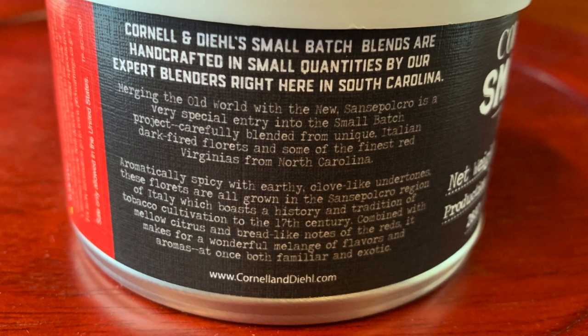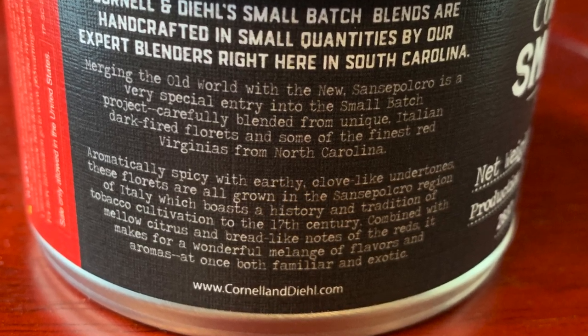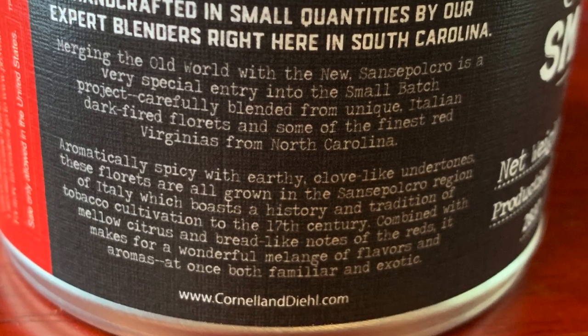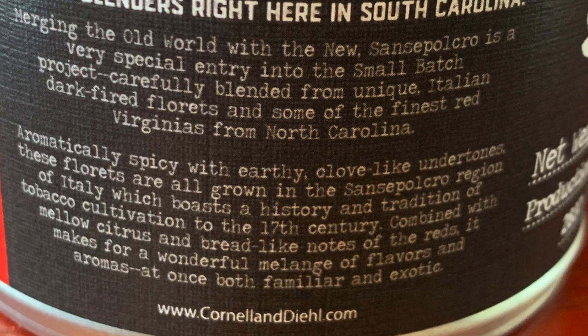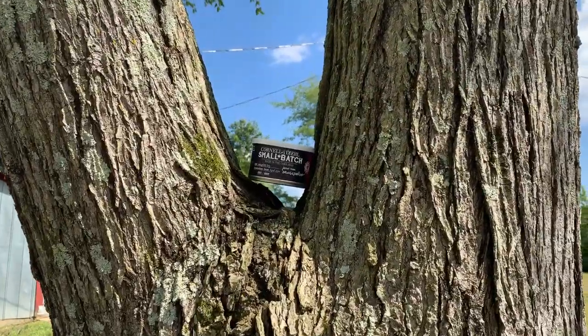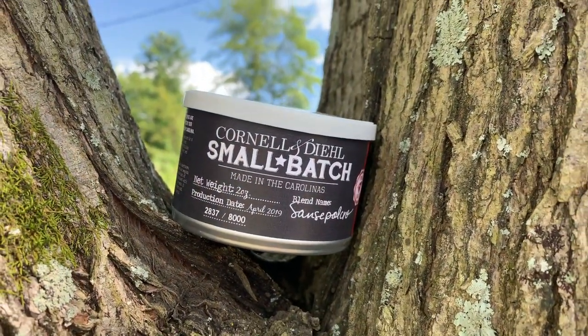That's a little confusing when I saw this for the first time. I've never smoked this. Apparently they've been doing this since 2016 — putting out little small batch versions of dark fired Kentuckys. It says made in the Carolinas. The blend name is Sansepocro, which is a town in Italy. The back of the tin reads: 'Merging the old world with the new, Sansepocro is a very special entry into the small batch project, carefully blended from unique Italian dark fired florets and some of the finest red Virginias from North Carolina — aromatically spicy and earthy, clove-like with undertones. These florets are all grown in the Sansepocro region of Italy, which boasts a history and tradition of tobacco cultivation dating to the 17th century.'